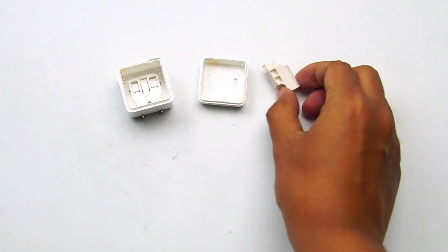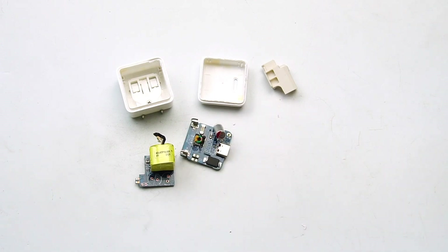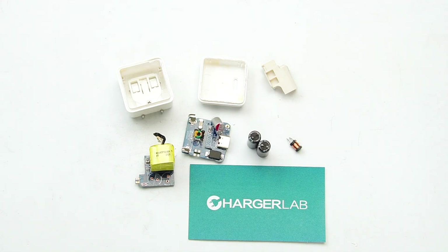So, were you interested in this charger? That's all for today's teardown. We found that 90% of the people who watch this video haven't subscribed. If you want to see more content like this, please subscribe to us and visit our website chargerlab.com. I'll see you next time.